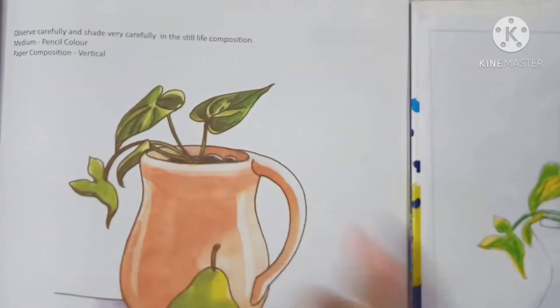Wherever it is shaded, I am shading this dark.